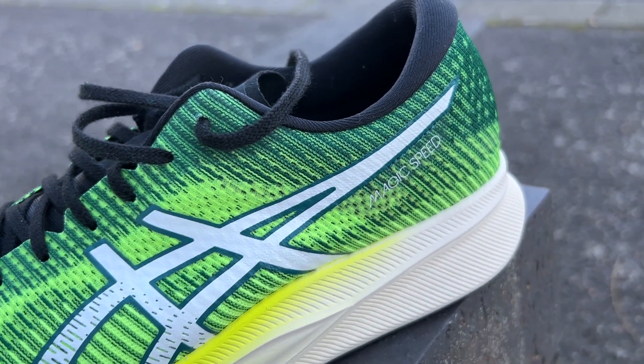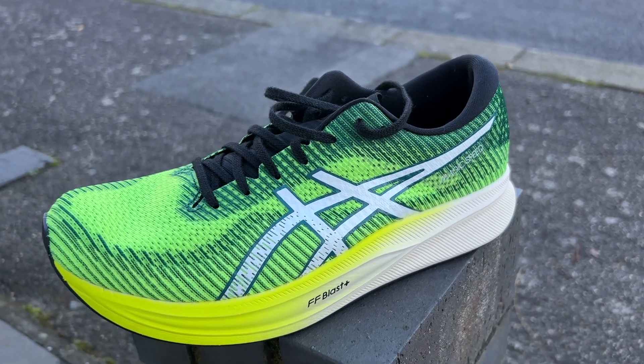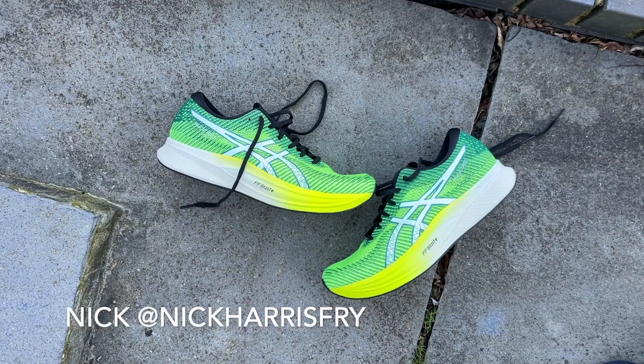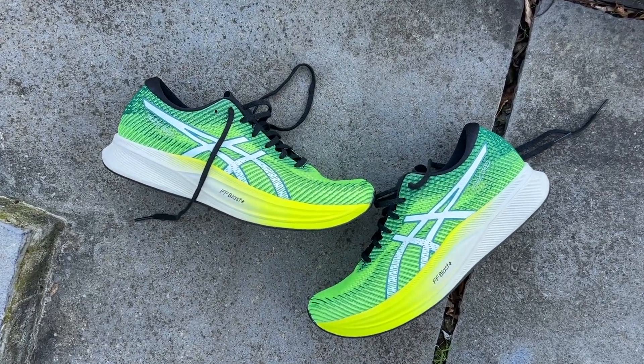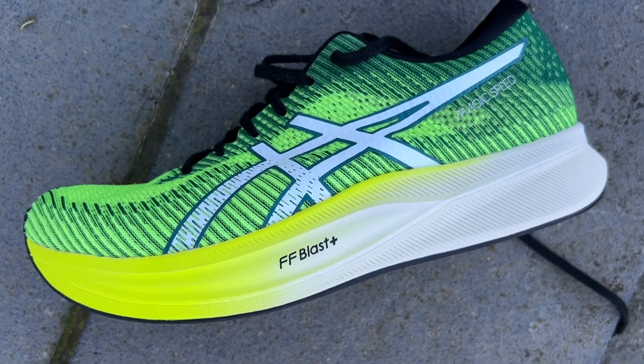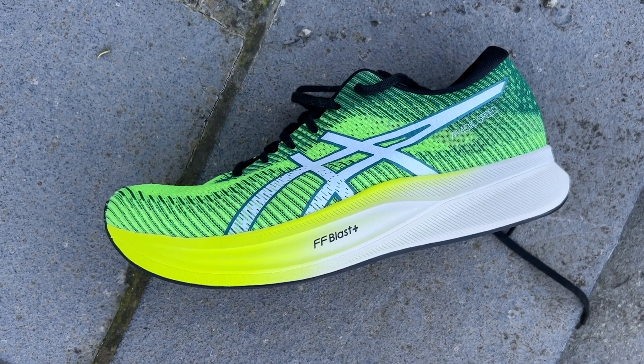Hello and welcome to Run Testers, my name is Nick and this is our review of the ASICS Magic Speed 2. The Magic Speed is ASICS's plated training partner shoe to the Metaspeed range, the Edge Plus and Sky Plus. Although it's also billed as a racing shoe in its own right, it's a lightweight, speedy shoe with some great tech and foam in the midsole including a carbon/TPU plate.